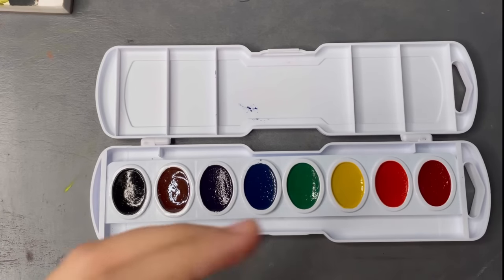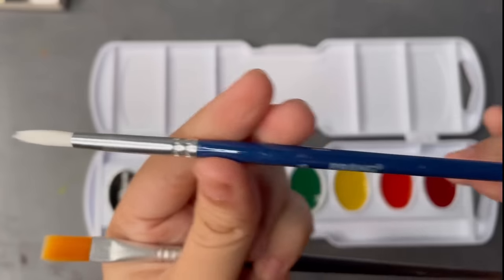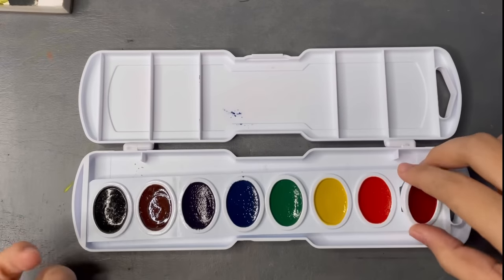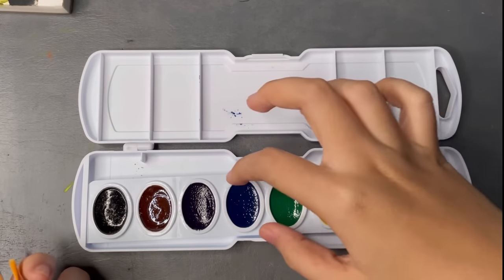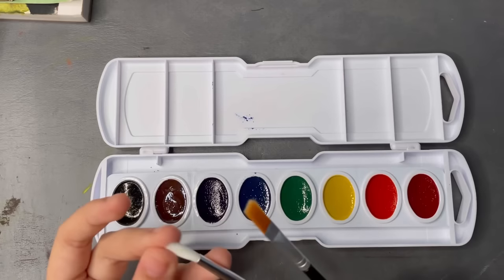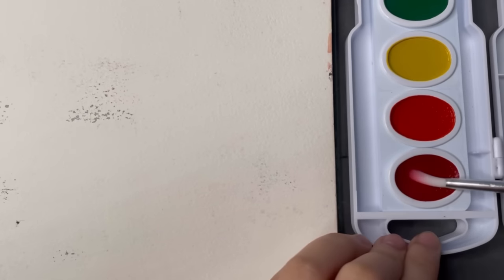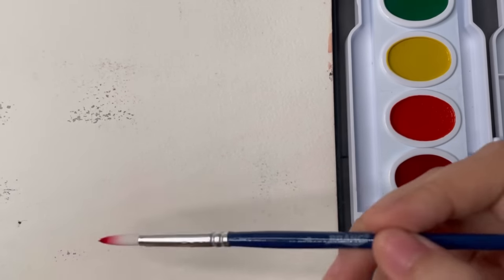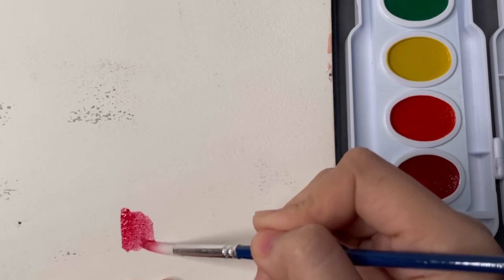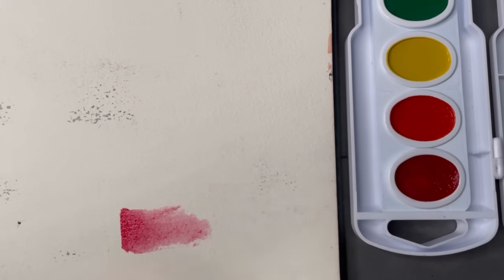This set comes with two brushes, which is interesting because the other one doesn't have the Prang brand name on it — I don't know if it's a freebie or if all sets include both. For this video I'm only going to be using the Prang one because it also looks like better quality. It's a size 6 round brush and it reminds me of my Artist's Loft brush, which is one of my favorites. The only thing is the bristles are white, so I'm not sure if it will stain easily.